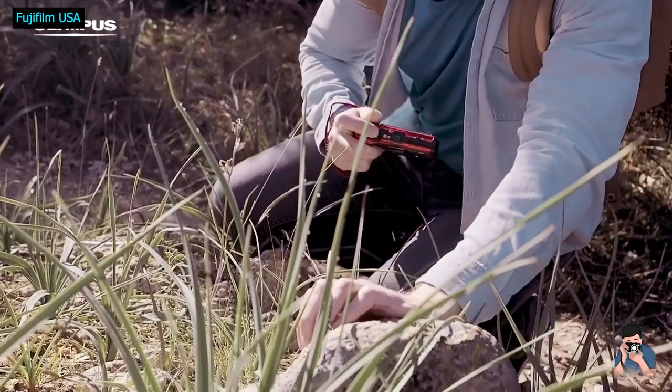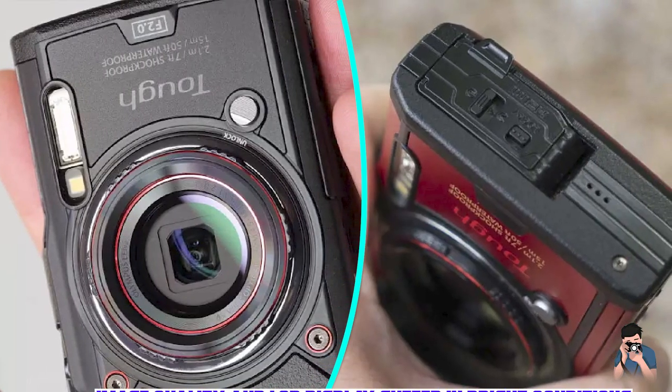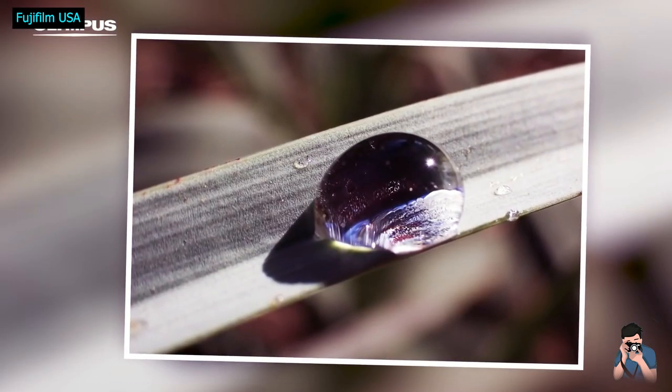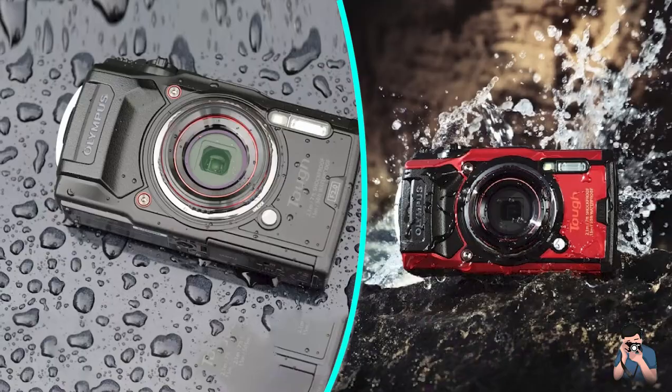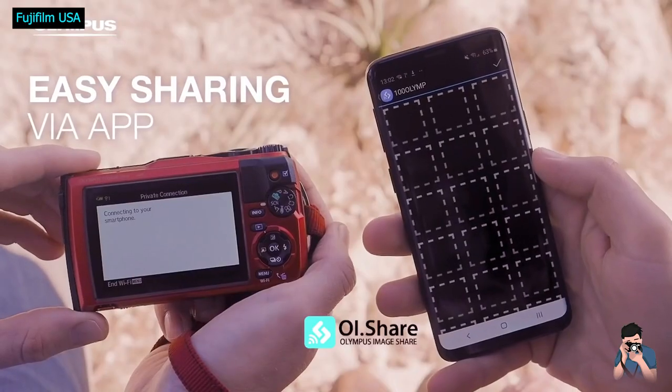These days, updates to compact cameras are very minor, and that includes the TG6. Very little has changed compared to the TG5, with the main things being a higher-resolution LCD, additional macro and underwater modes, and focus bracketing.